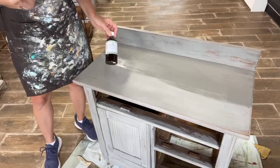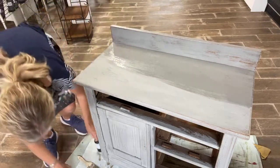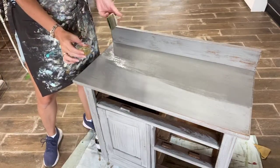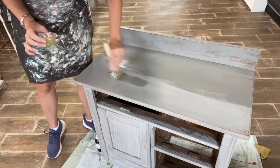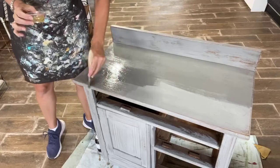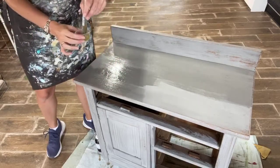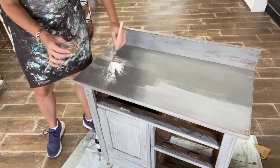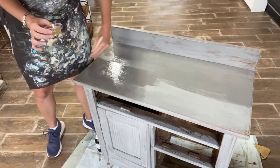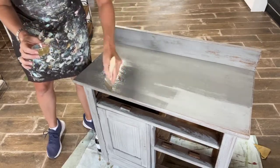I swear it is so easy. When it's time to seal your milk paint pieces with hemp oil, I just pour a little bit in a cup, and I've got just a chip brush, and you just brush it on. It does kind of deepen the tone of the milk paint a little bit, and if you've got some wood grain showing through — which we do because I sanded this back to see that pretty oak wood grain — it kind of rehydrates your wood grain.